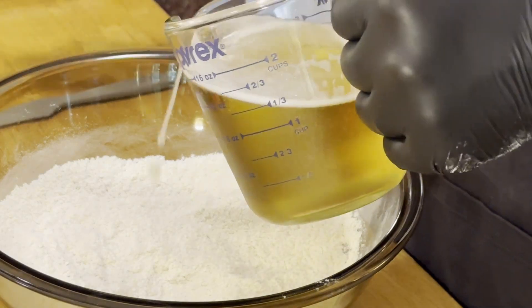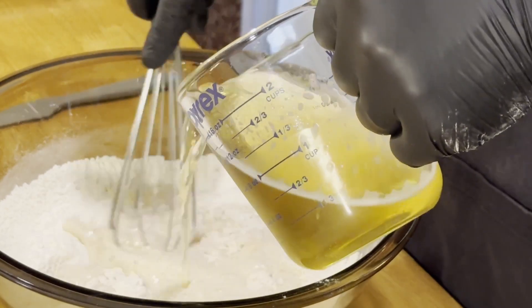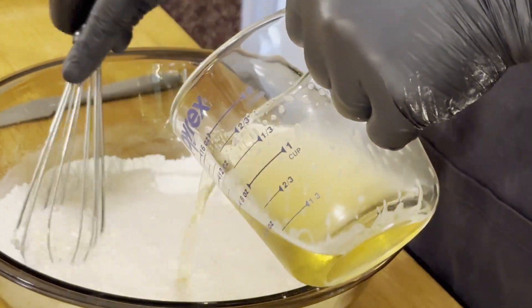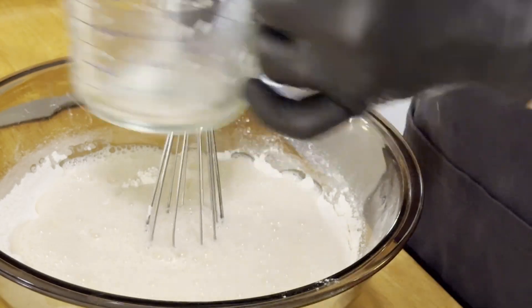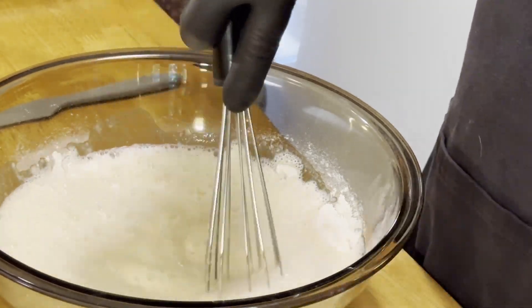Now we're going to add one and two-thirds cup of beer. It can be any beer you like. If you don't want to use beer, you can substitute club soda, but we're going to add our beer in. While you're doing this, I would suggest getting your frying oil up to 350 degrees, so when this is ready you can put it right in the fryer. If you don't have a fryer, you can just use a big pot — just make sure you have enough oil to cover the chicken.